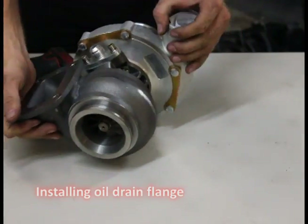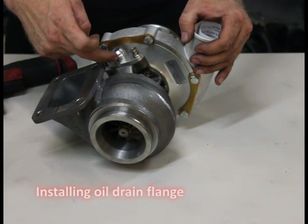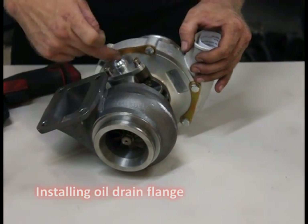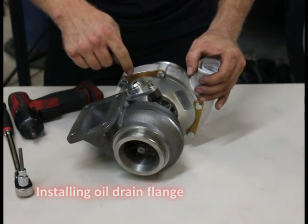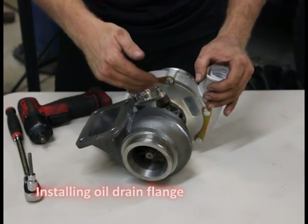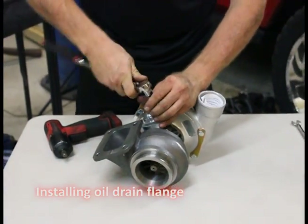Something I want to point out: the turbo drain flange is not always one piece. These flanges are specially made for us. Normally it's a flange and then you have an AN fitting with a male pipe thread — you push this in and then your AN is on the end. This is one piece: easy installation, seals better, reduces the chance for leaks — another product with a performance advantage.